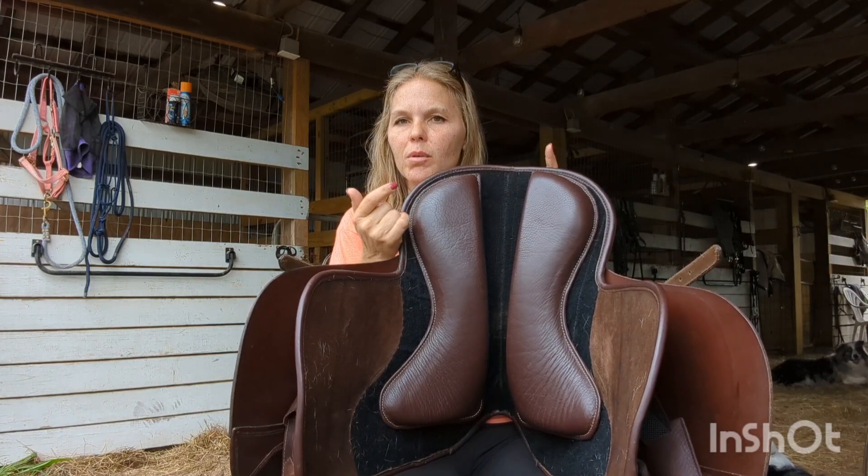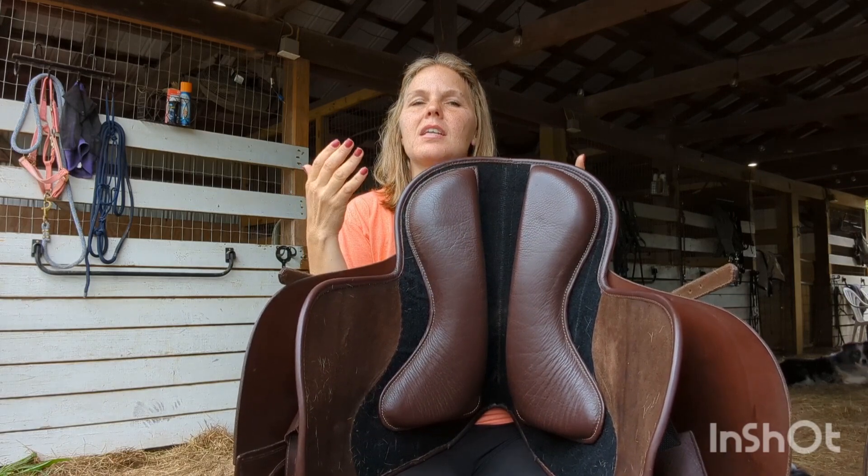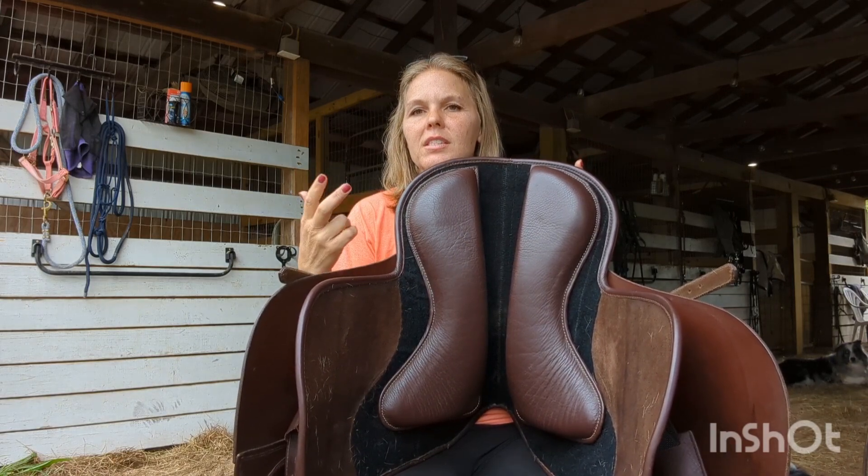It kind of fits like a bareback pad or a flex tree saddle, but sitting right on top of their spine obviously is not comfortable or healthy and can cause damage long-term.